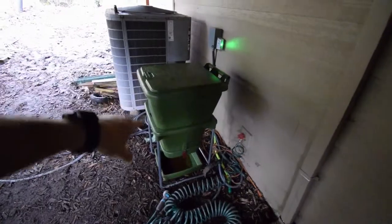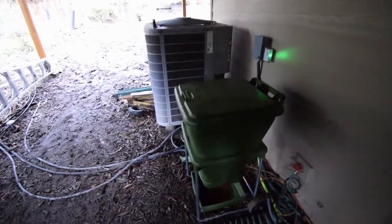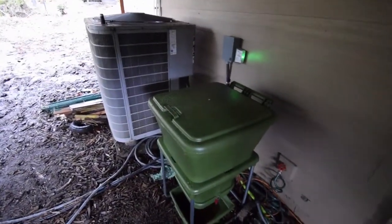As you remember in some of my older videos, I had the Worm 360 bin that used to sit right there. But this is the new Hungry Bin — this is kind of like an industrial worm bin.